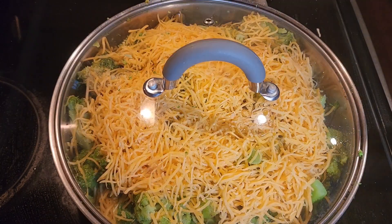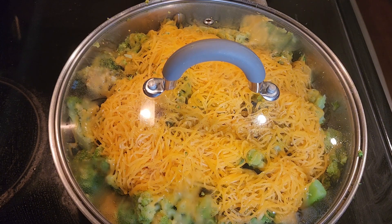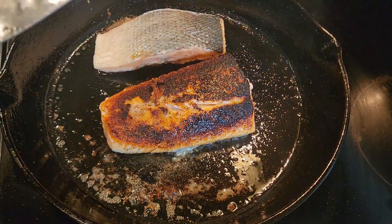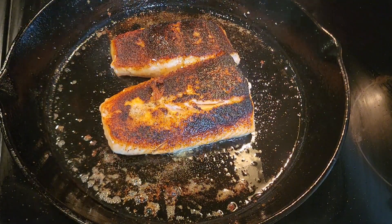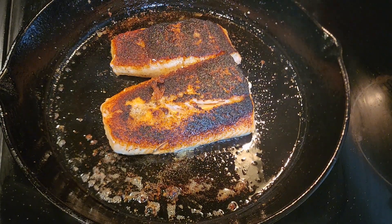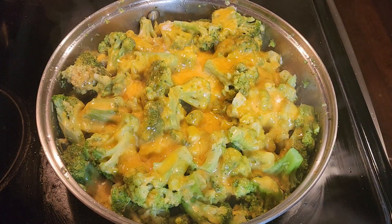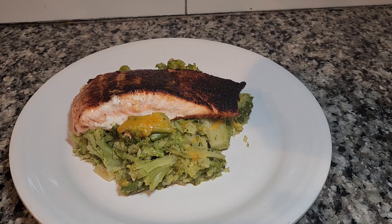Put the heat on there and then it's going to melt. It's going to do its time. It's already melting. It's going to look beautiful.